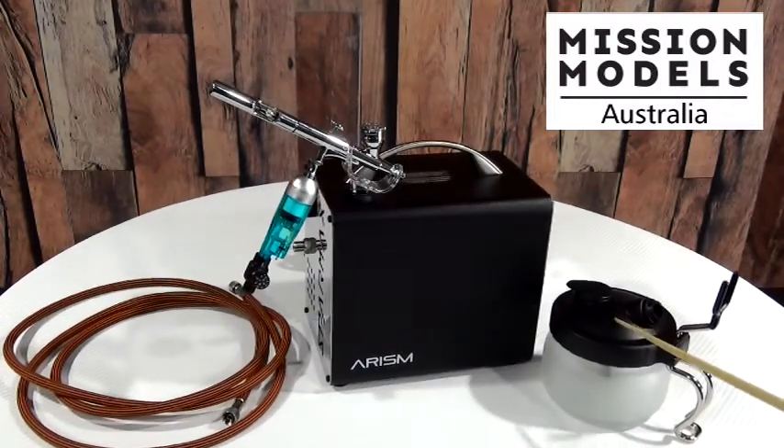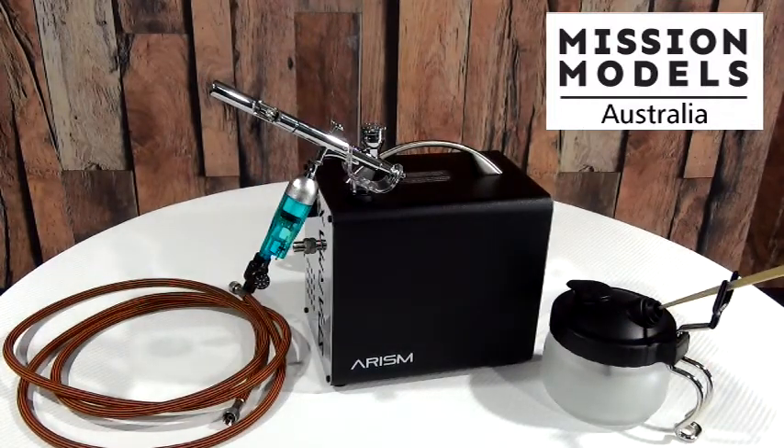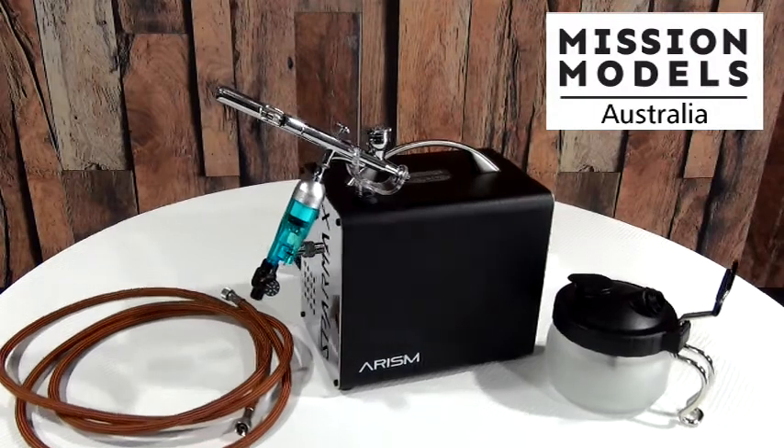You also get the cleaning pot — if you put your airbrush in through the cradle into the pot, you spray your off-spray into there instead of getting it all over your workstation, to keep it clean.